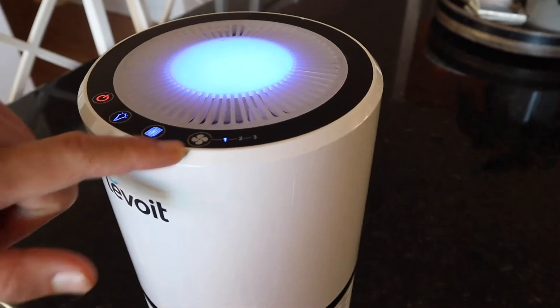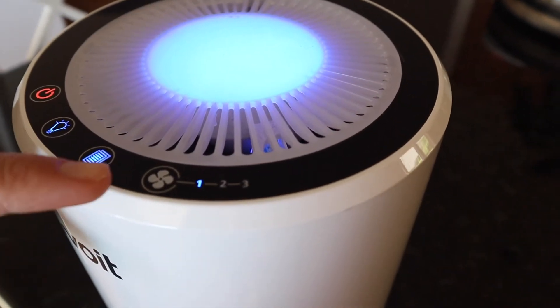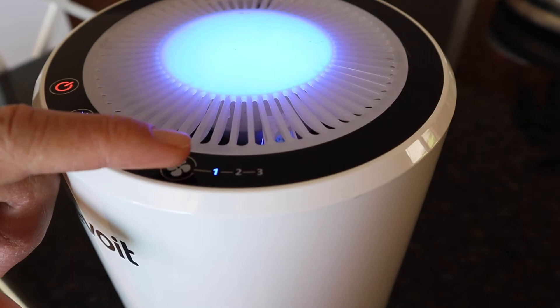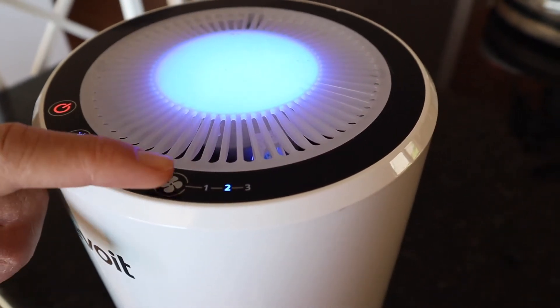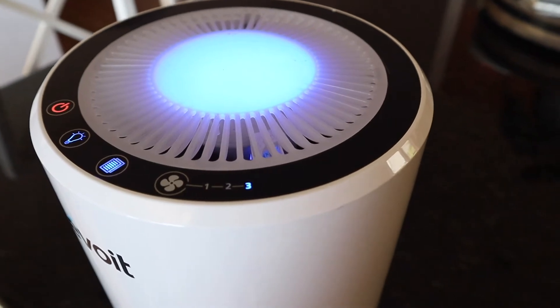Right over here you have the fan speed control. It has three speeds — one, two, and three. I'll go ahead and cycle through them: that's two, and that's three.